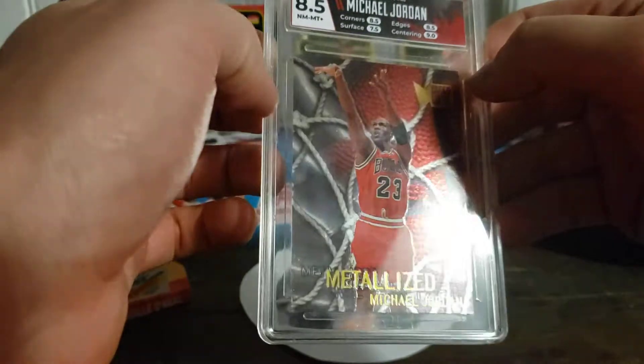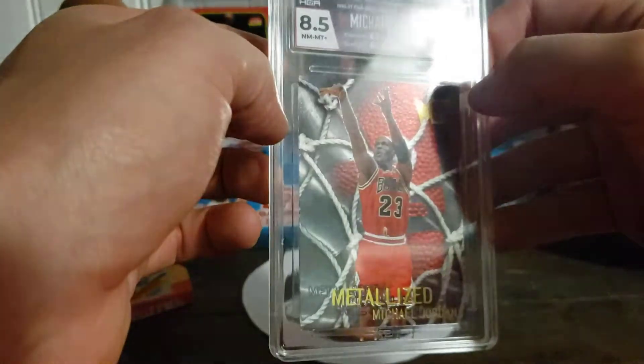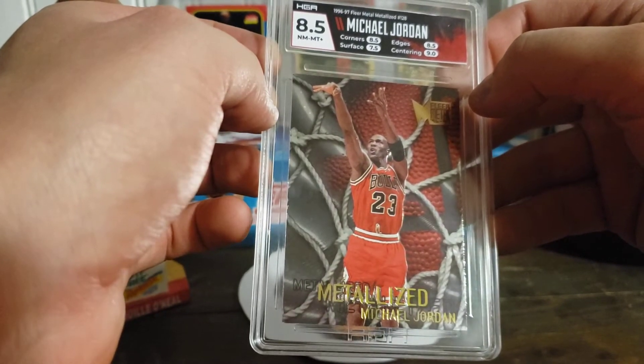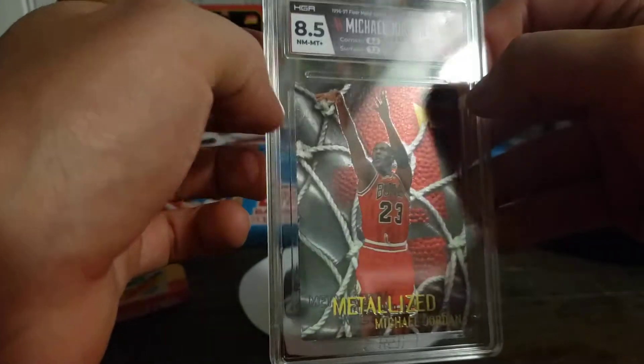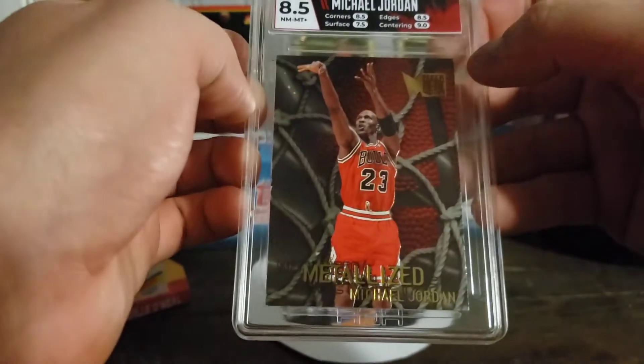For a card that's well over 20 years old — almost 30 — I'm happy with that. Next, we've got the Fleer Metal Metallized from 96-97. That one came in at 8.5 overall: corners and edges both 8.5, centering was 9, surface was 7.5. I kind of knew that — there's some chipping right here, but otherwise a pretty sharp card.